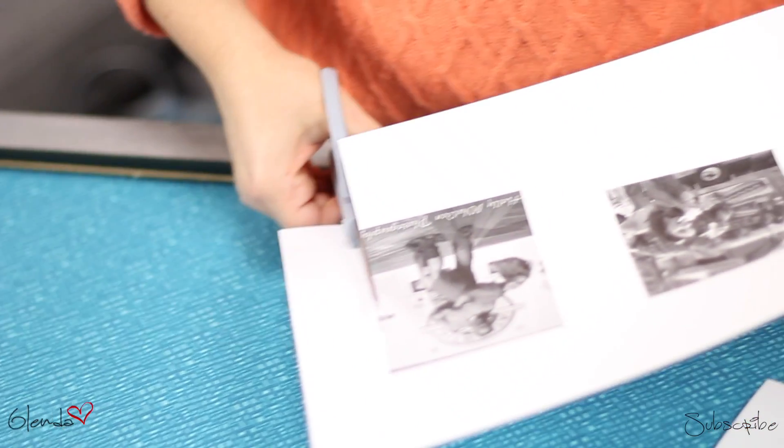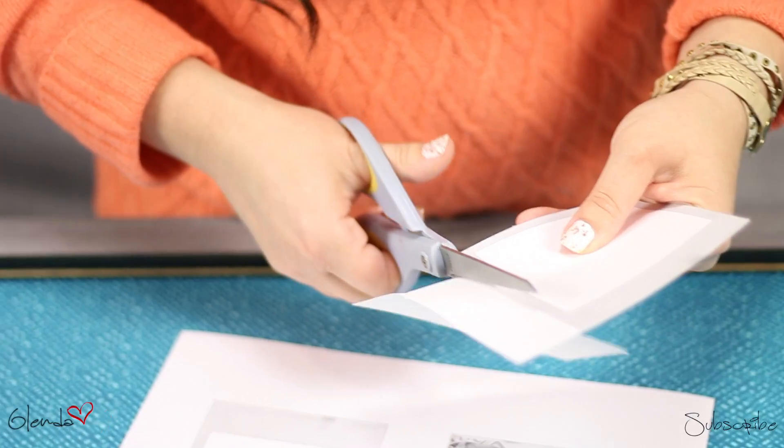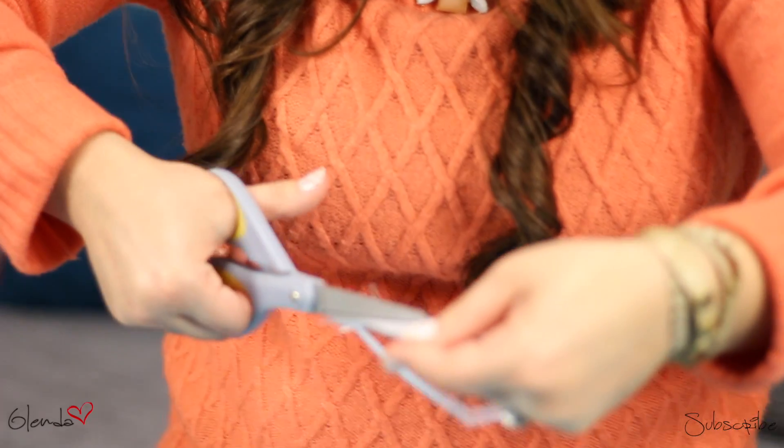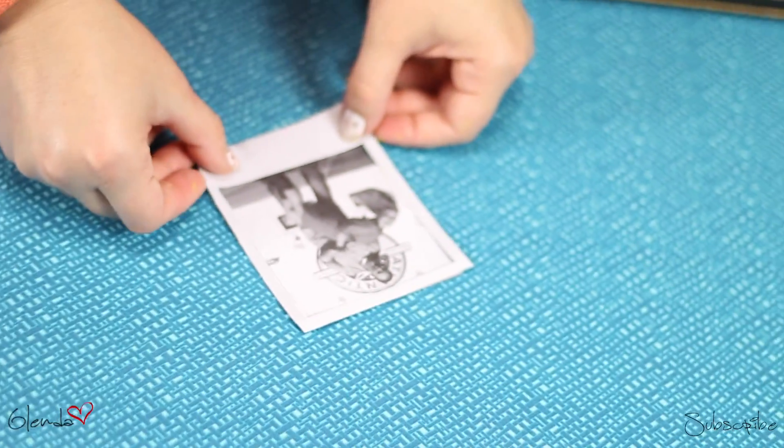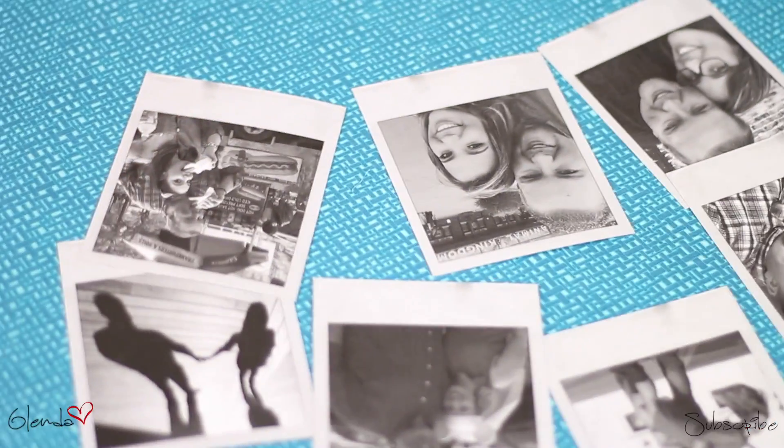Ever wanted to have those cool Polaroid pictures but never could? Wish no more! I printed out some regular pictures and then went ahead and created my own Polaroid frame and attached it to the picture. And lastly, I laminated the pictures to hold it all together.